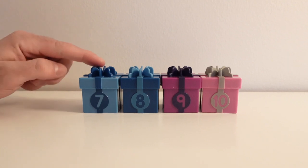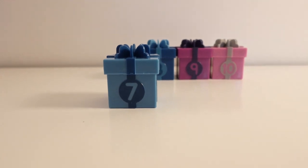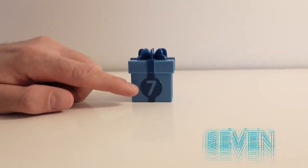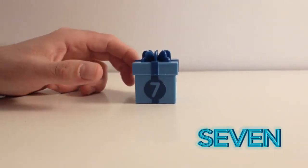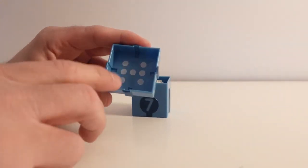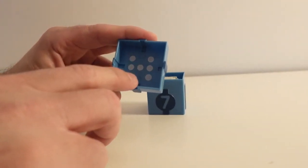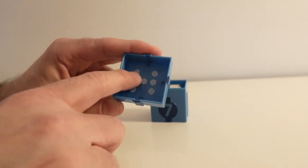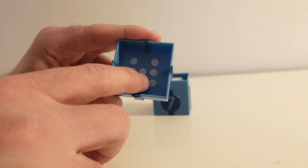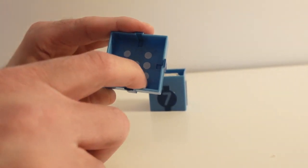Next color is blue. Let's see what's inside the present box by opening it up. This present box has the color blue; on it we have the number seven. Let's open up the box. Inside of this lid we have seven dots. Count with me: one, two, three, four, five, six, seven. Seven dots!